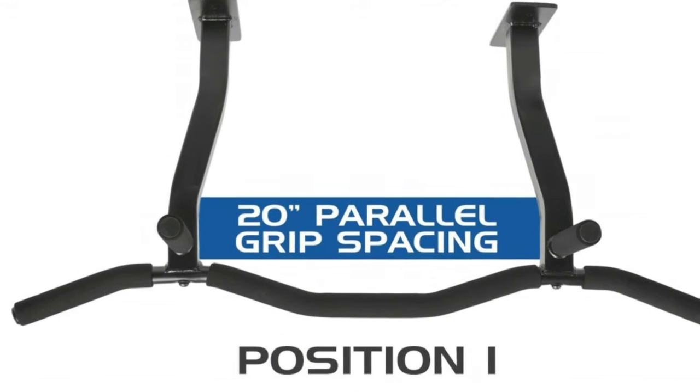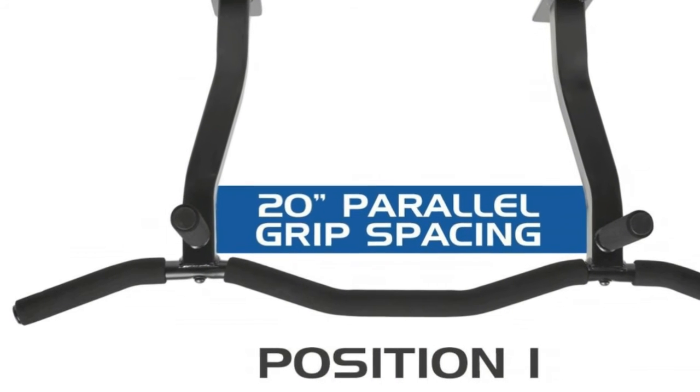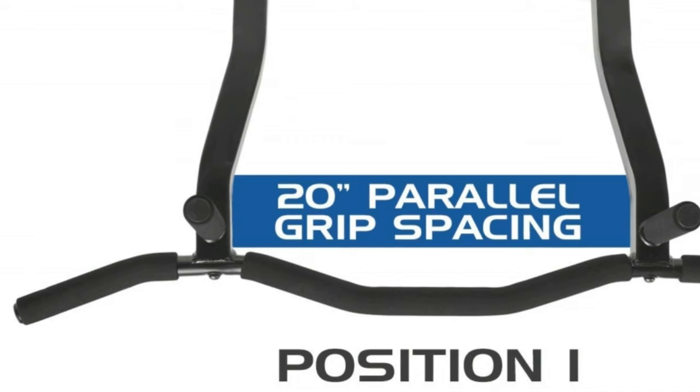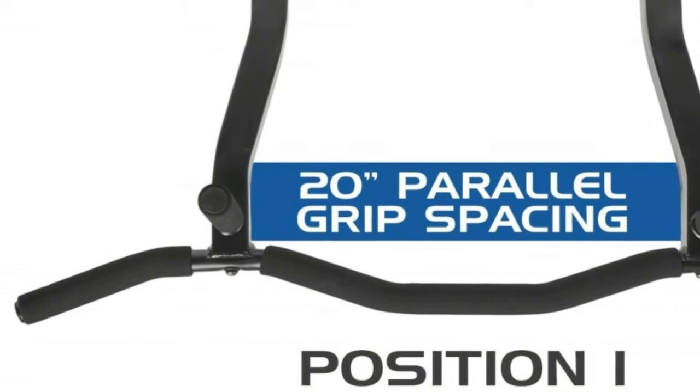Finely tuned angled grips on the ergonomic bar provide a natural hand position and reduce strain for greater intensity and focus. Four grip positions in premium high density foam let you target more muscles with greater variation.